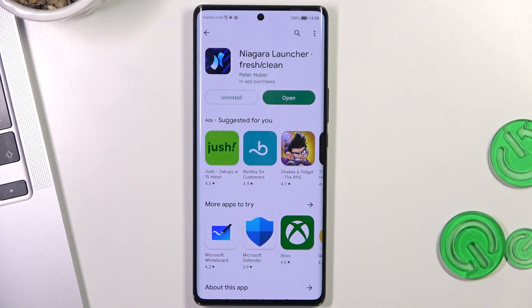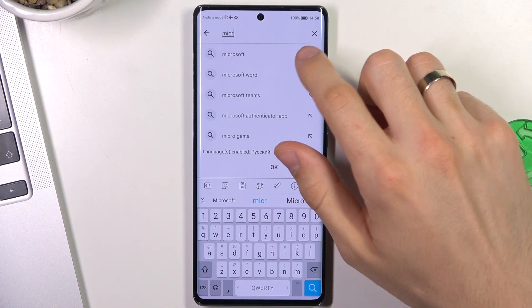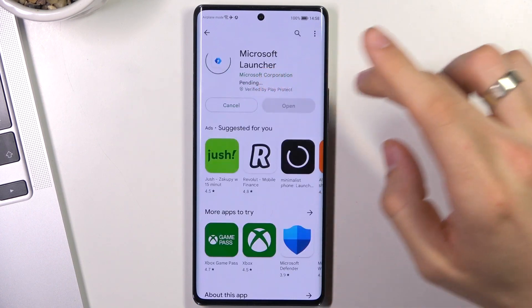You can do that with any application. In first place in my top is Microsoft Launcher. Just find it in the Play Store and click Install.